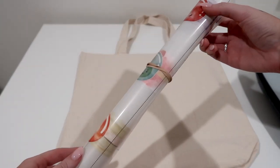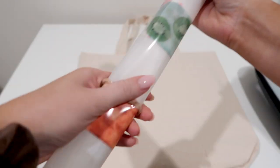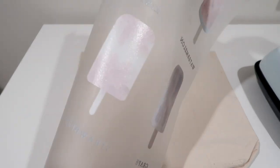This is what your DTF film transfer looks like when it comes in the box. Don't worry — just because it's rolled up does not mean it is permanently like that. I was actually shocked at how flat it was when I removed the rubber band.